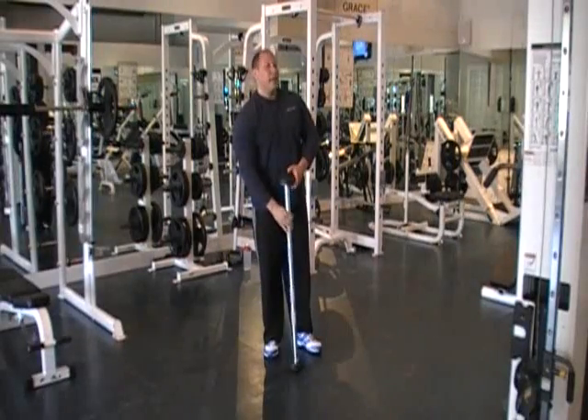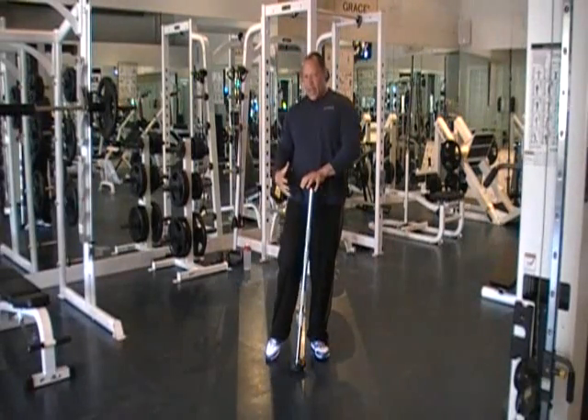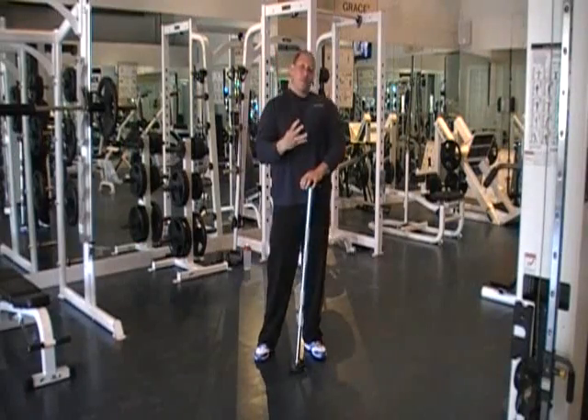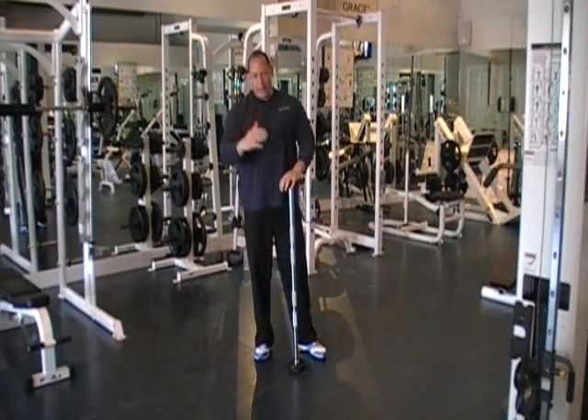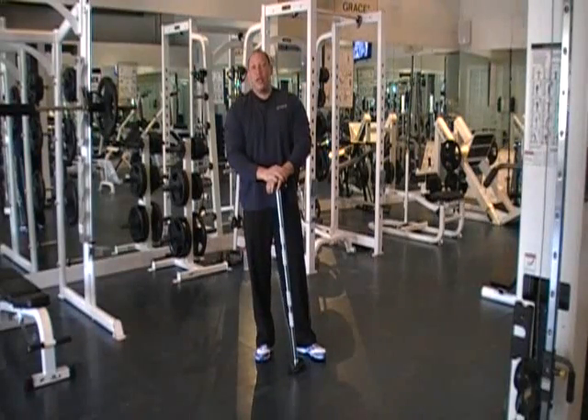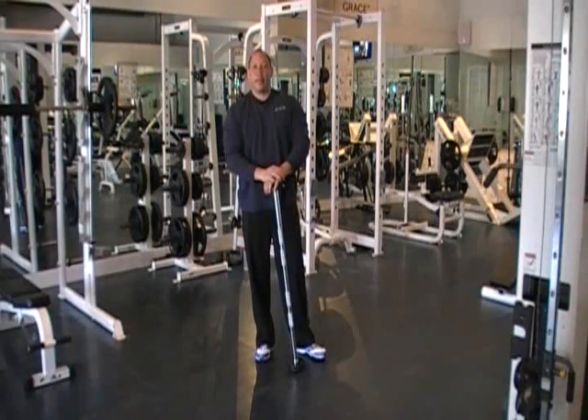There we go. We hit our upper and middle back, we hit our lower back. Two exercises. We repeat that four times, progressively going up in weight. For more information, check us out on YouTube at MillenniumPT, or go to MillenniumPersonalTraining.com.